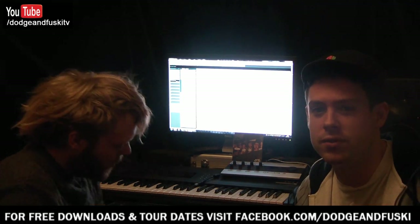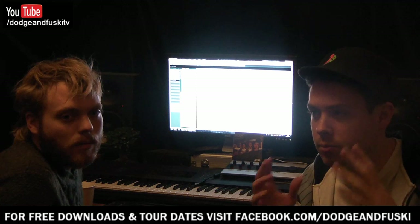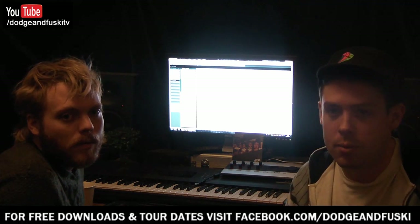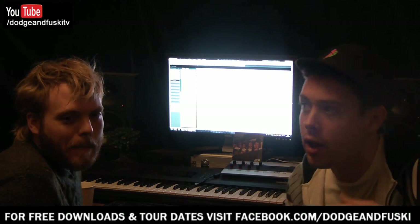A lot of people have asked us to cover mixing and mastering. Very briefly, mixing down is something that's taken us probably the best part of 10 years to train our ears to do. It's not something you can just follow in a tutorial and suddenly be a mix engineer — it just doesn't work like that. It's different every time; you've got to use your ears.